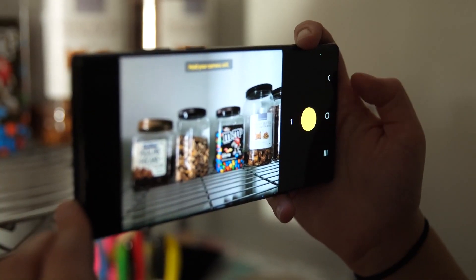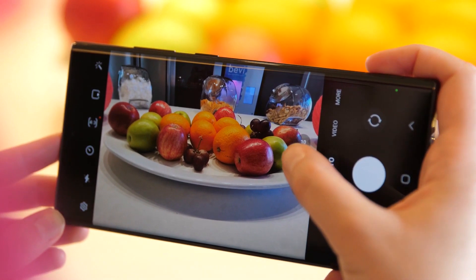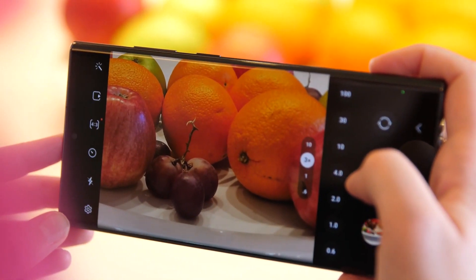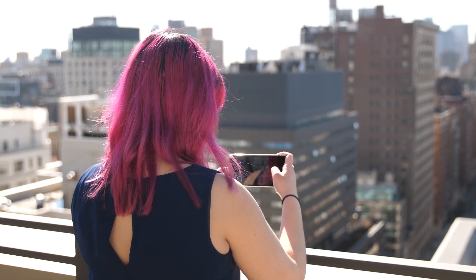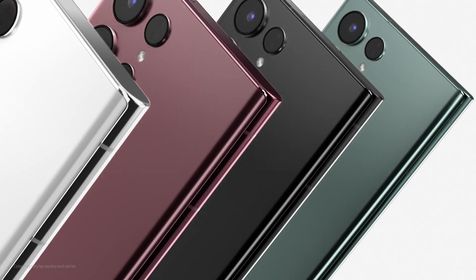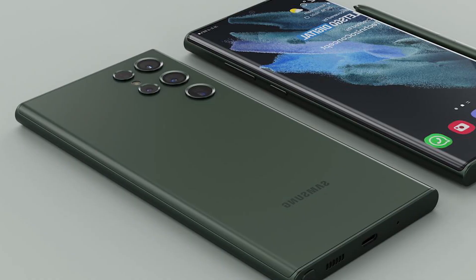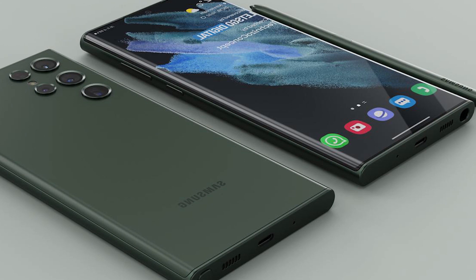The contour cut camera has also been dropped, with Samsung instead introducing individual camera elements that pop out from the phone's back. The phone's back is made of glass with a brushed finish, making it feel premium to the touch. You can choose from four different colors: phantom black, phantom white, burgundy, or green. That green is a dark shade, and it's a subtle new addition to the company's lineup.